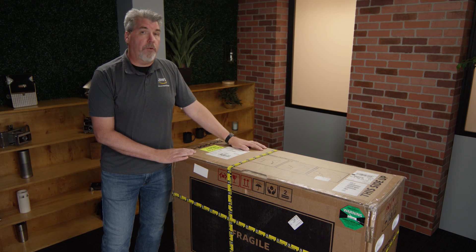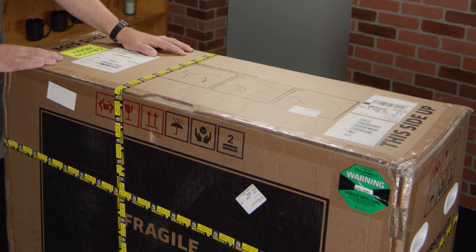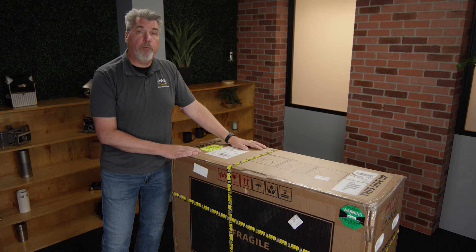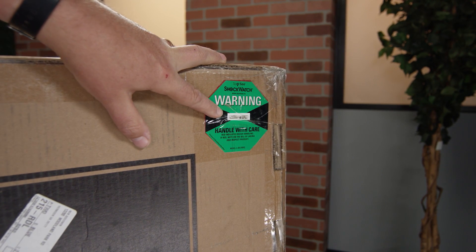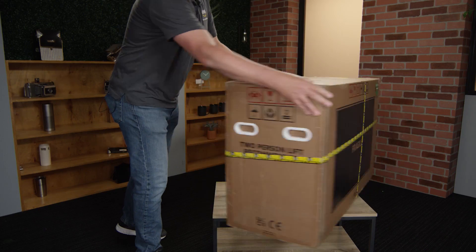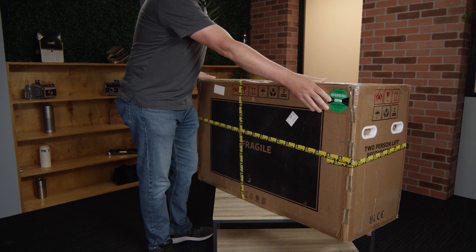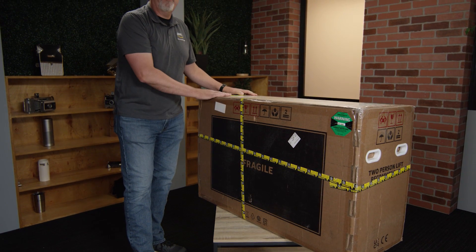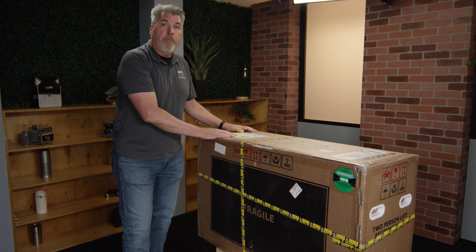Once you've ordered your Outpost server within the console, you'll receive it just like this — vertically. Before opening it up, we want to check the labels to make sure it hasn't received undue impact that could have damaged the server. The first one is on the front side here, and the second one is on the reverse side. Now, this is a heavy box, and I suggest two people to flip it on its side so that we can open it up.